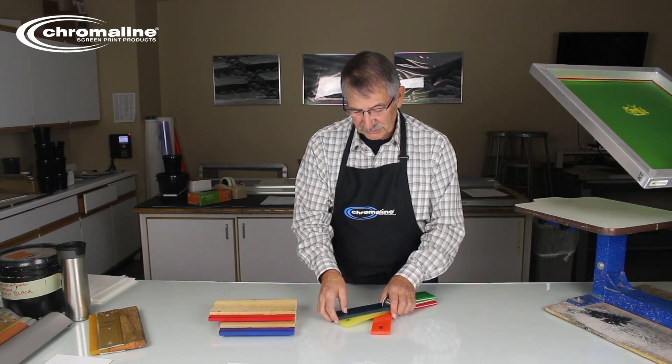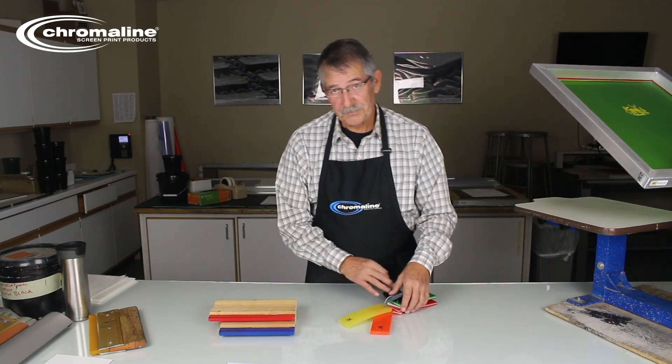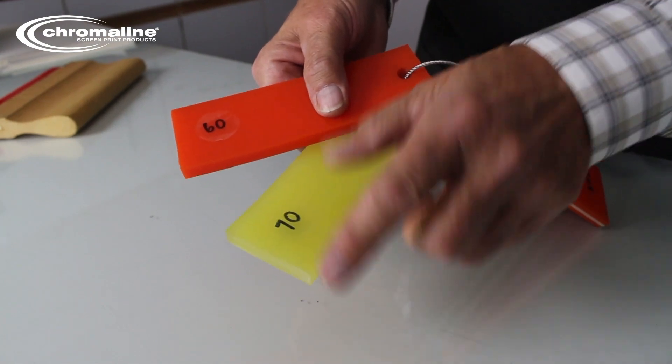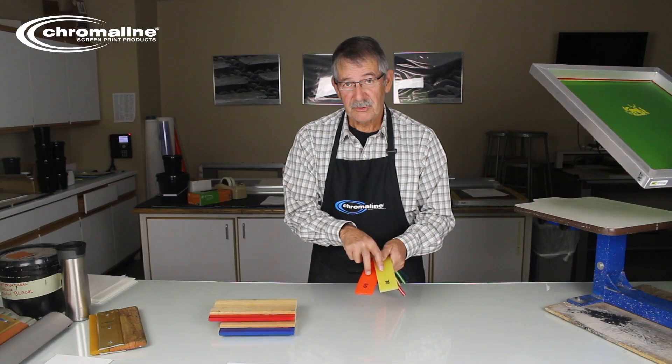So you do have your choices. But listen, most people are going to use 60 or 70 durometer — these two. These are going to be your go-to squeegees.